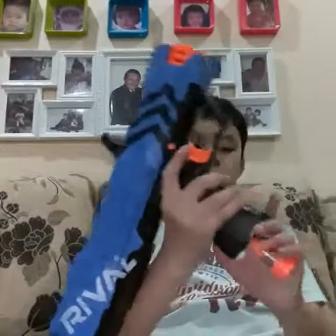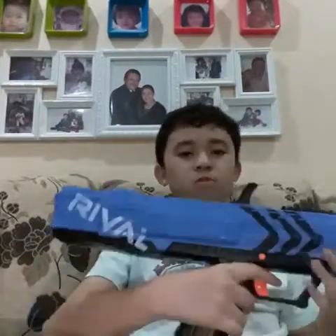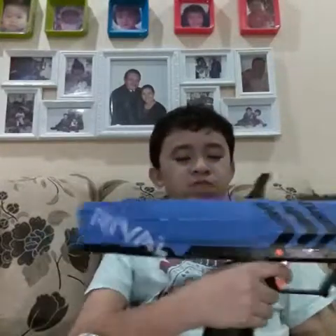Nerf Rival Apollo Review. Apollo magazine. Let's start with Apollo. Apollo is a small gun - not that small, but very loud. It's very loud and powerful for a small gun.